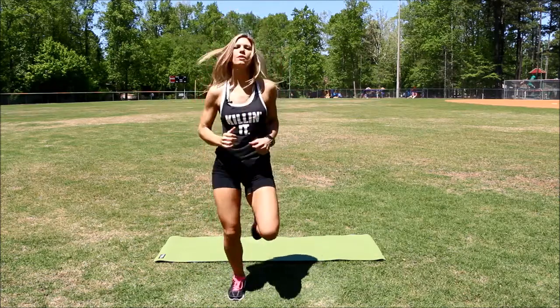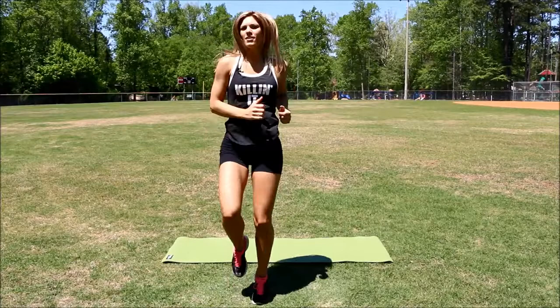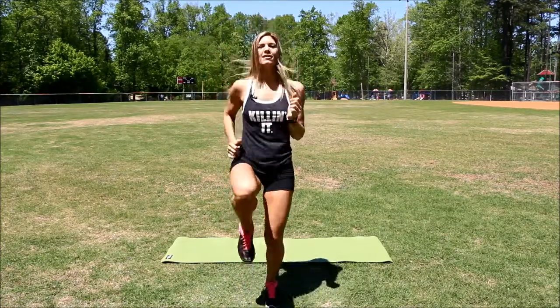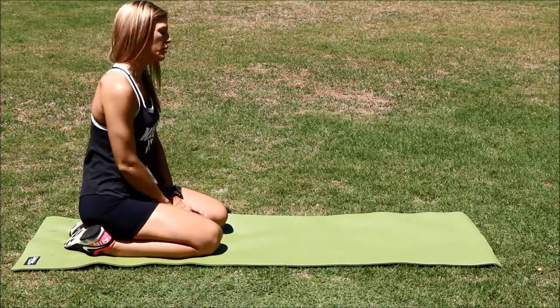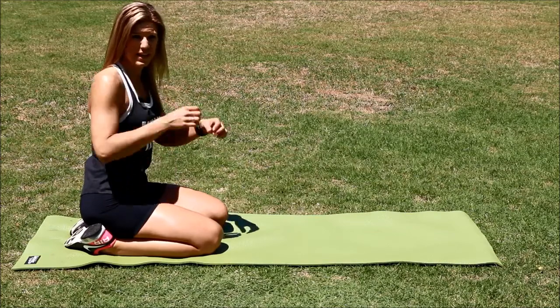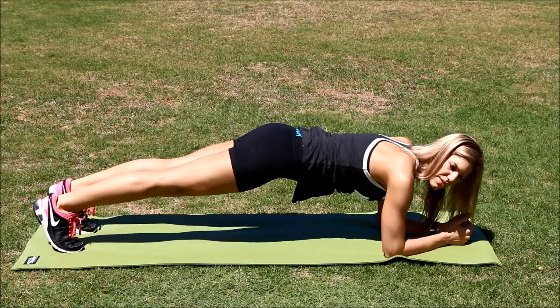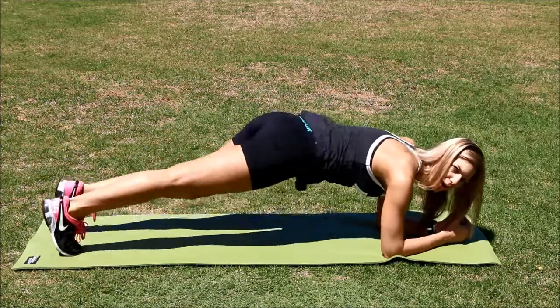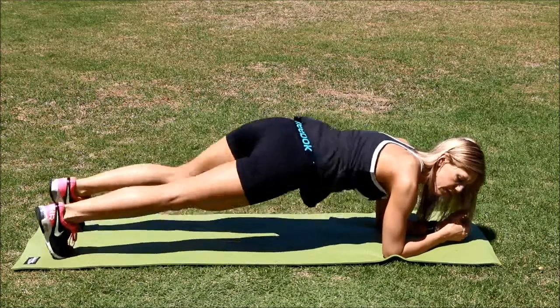Jog in place. Bring those knees up high and contract your core again. Breathe. Okay, we're ready to hit the mat. The next exercise is going to be a twisting plank. I'm going to get in the plank position, shoulders in line with my hips. I'm going to start to twist my hips while contracting my core. Timer's starting — this is one minute.